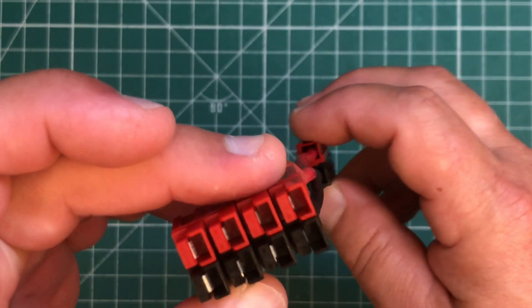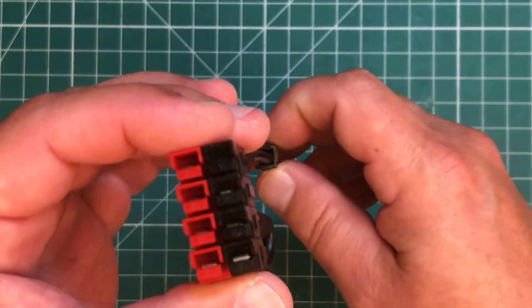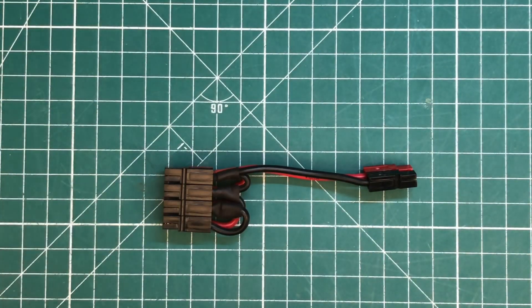So that's it — you can just build your stuff. If you can dream it, you can build it. Nothing fancy, just a little homebrew power pole distribution block and it works. Thanks for writing in.